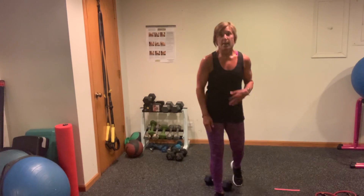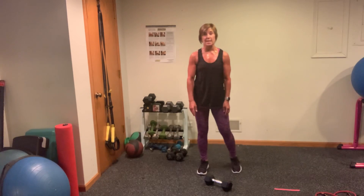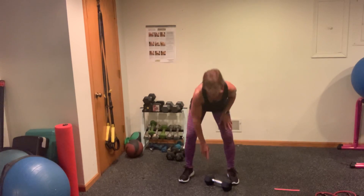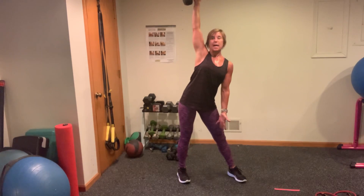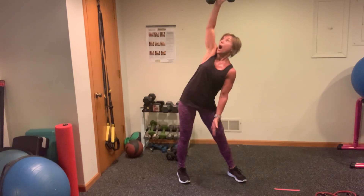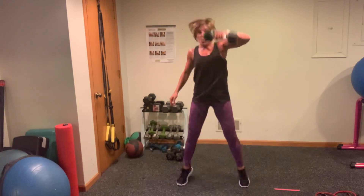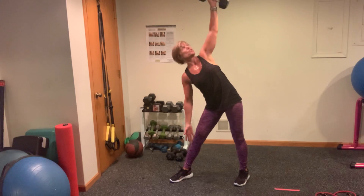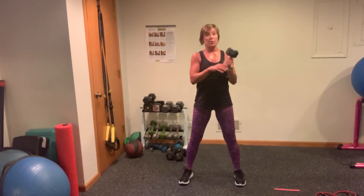So it's going to be 1 snatch, 1 windmill — switch to the other side — 1 snatch, 1 windmill. Three, two, one. Snatch it up, remember those toes, hike it up, push that hip out, down, up. Lower it down, switch hands, up, windmill, watch your toes, flare them, hinge, look at the weight. Come on up. Beautiful. Now you've got 2 snatch, 2 windmills — other side. 1, hold it up here, 2 — turn those feet towards the side, head up, pop that hip. 1 — control is the name of the game — 2.